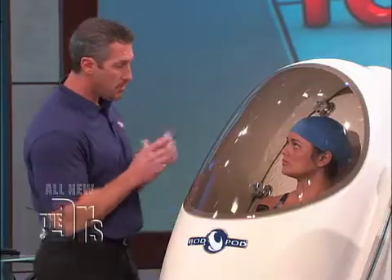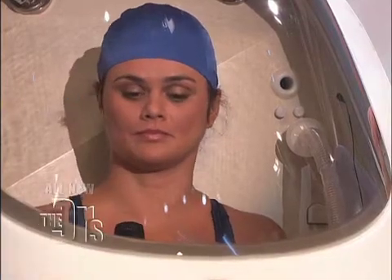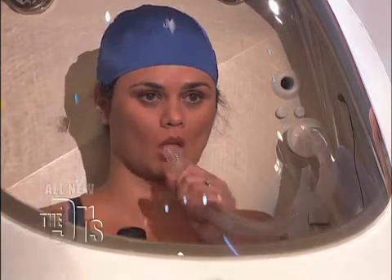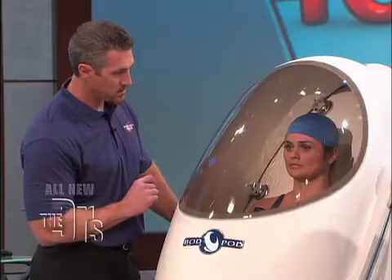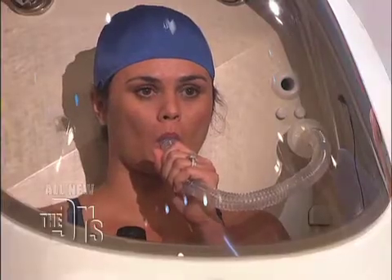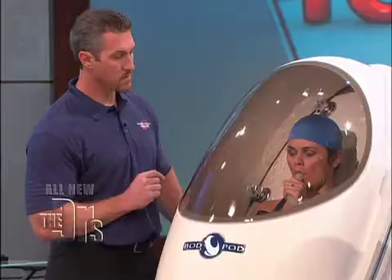What I want you to do, Linda, is when I give you the go, take three normal breaths, and then after those three normal breaths, put the tube in your mouth and breathe through the tube for three breaths, and then we'll be finished. Go ahead and start. Three breaths without the tube first — three normal, relaxed breaths. Perfect. Now three breaths in the tube. Okay, excellent. All right, we're finished.